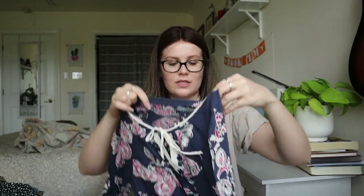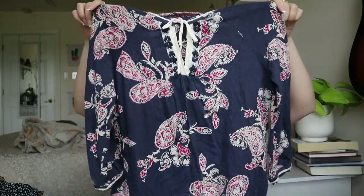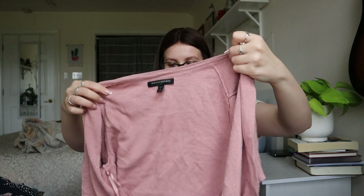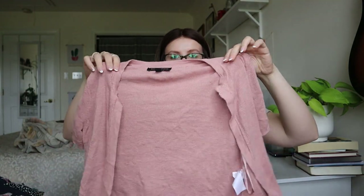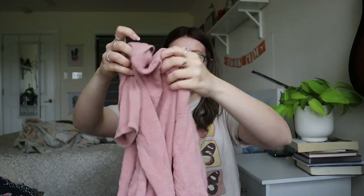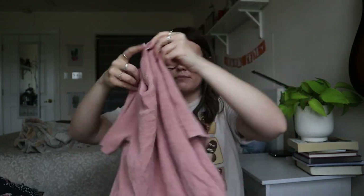This one looks like it's going to be donated — a really old Lucky Brand. Next, Banana Republic size small, a tiny little cardigan. This one will probably also be donated — it looks a little too worn.